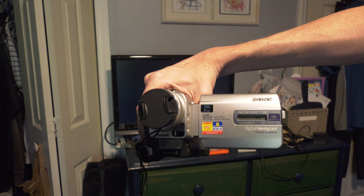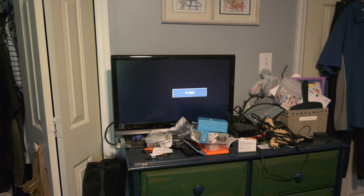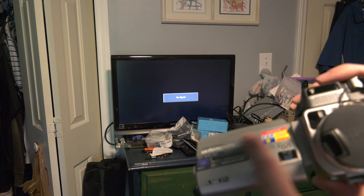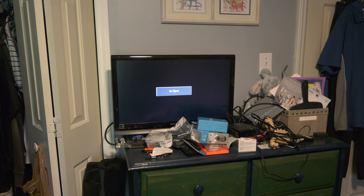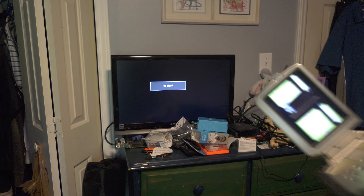This is a Sony DCR TRV-20. I picked it up on eBay as a for-parts camera, and it turns out that the camera I was going to fix with it is in a much worse state than this one, so I opted to just fix this one and now it's good as new. This plastic piece right here with the stickers on it and the little see-through window for the screen is actually off the original camera, just to give it some of the character of the original one — if the battery wasn't enough.